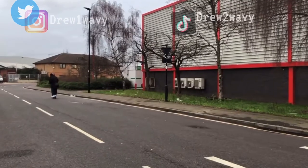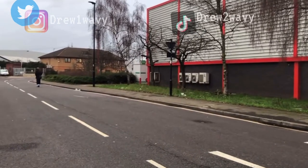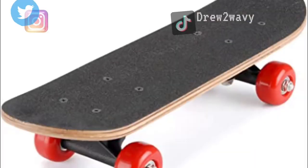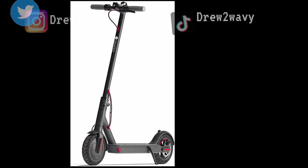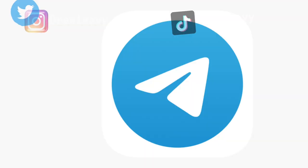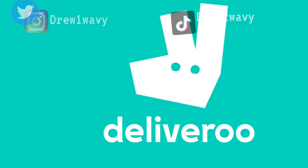Now you think your fit is complete, but there are some other miscellaneous items you're gonna need. More specifically, a form of transport — you're gonna need a scooter, because UK drip boys don't really drive cars. And even if you do drive, you're still gonna need the scooter. Not a skateboard, not a bicycle — you're gonna need the e-scooter.